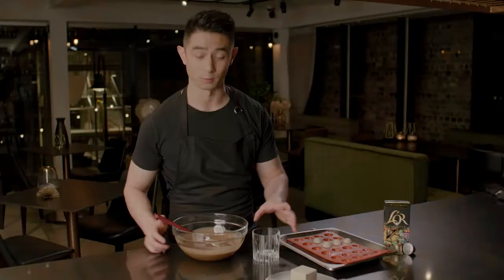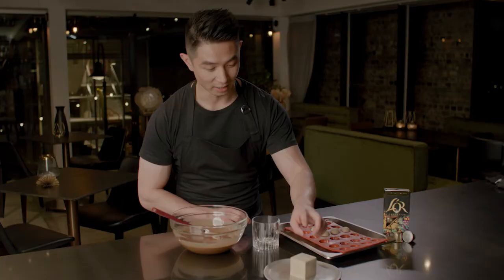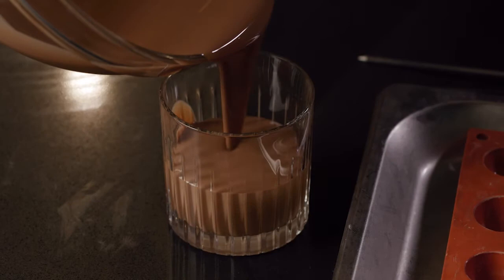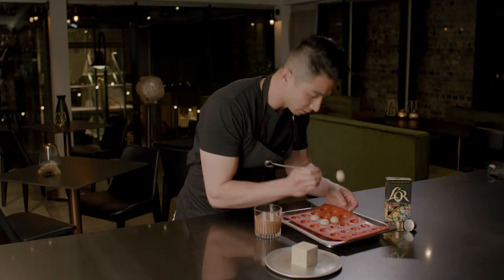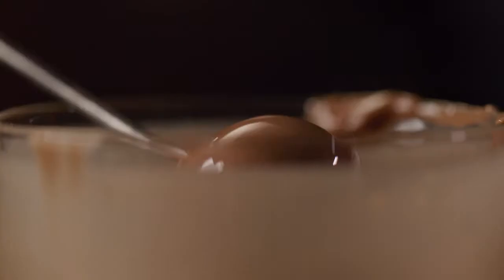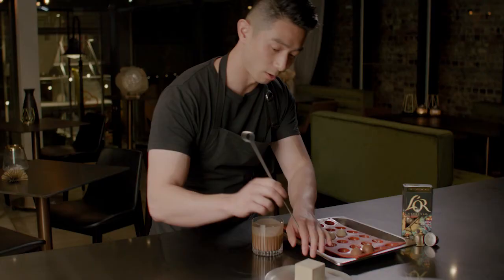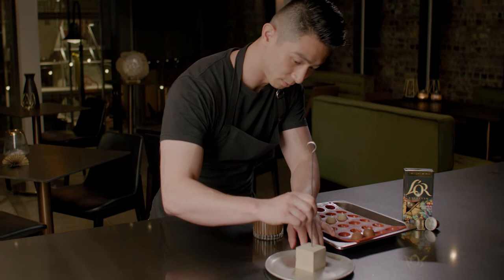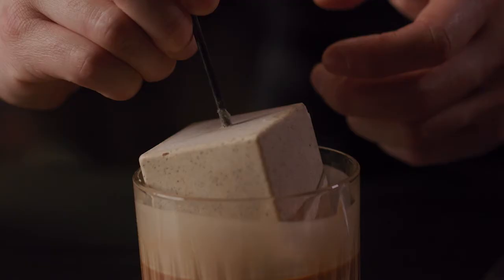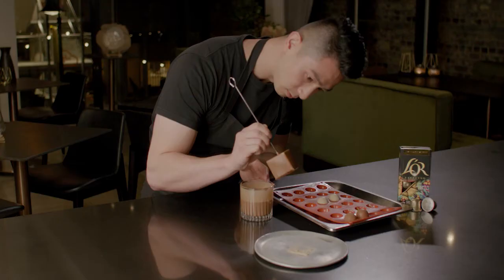Now for the fun part — dipping the mousse in milk chocolate. Here is the Arabica Katouille mousse in a small sphere mold and the cube mold we froze earlier. Pop the frozen spheres out and dip them into the chocolate; let them go slightly matte and fully set before removing. Then dip the big cube, lowering it straight down into the chocolate and holding it over a corner to drip until the chocolate just begins to set, then place it back down.